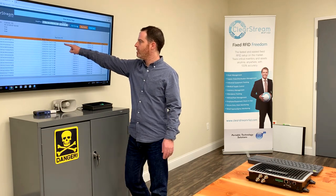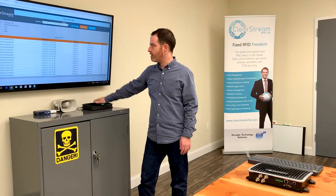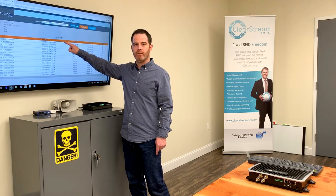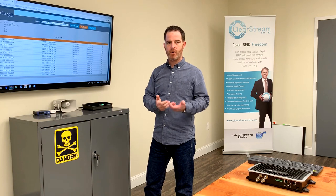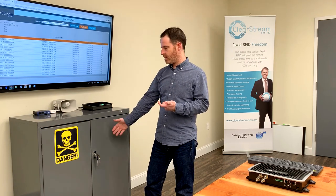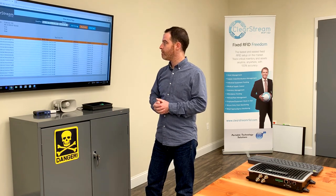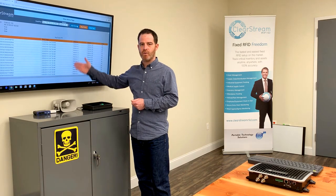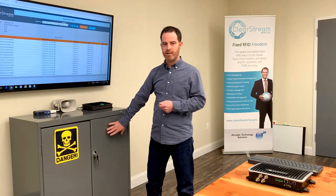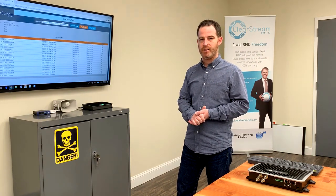Immediately in real time, you can see the data being captured from this FX9600. I can see all 71 items within the cabinet in real time. I'm able to take a phone and remotely check the contents of a smart cabinet like this from some other location. It's scanning these tags over and over again in a highly dense environment with different materials — perfect for this FX9600 from Zebra Technologies.